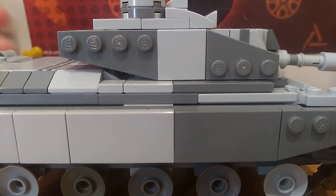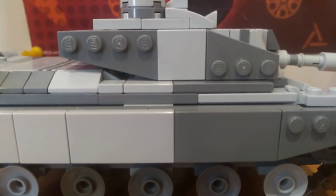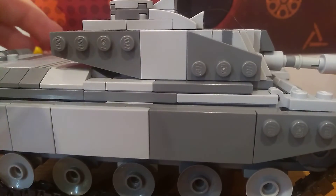Country: Britain. Of course, I explained in my previous Challenger videos — it has Chobham armor. Two fuel canisters in the back. Tracks can move, and the turret can spin 360 degrees.